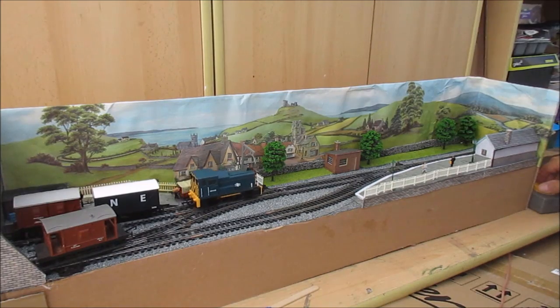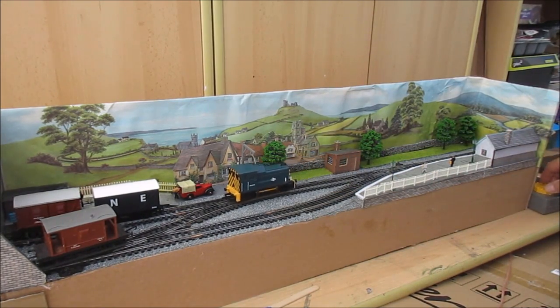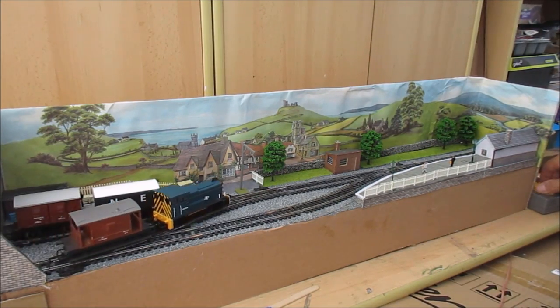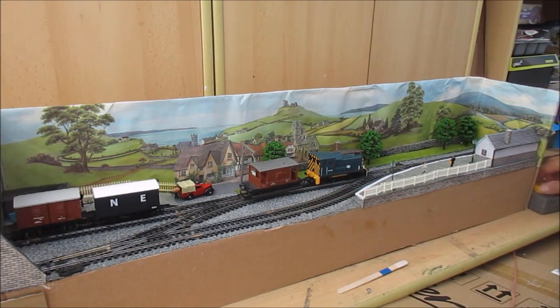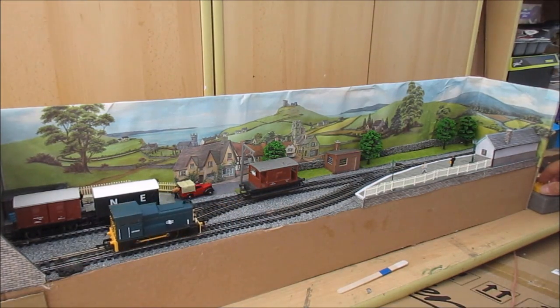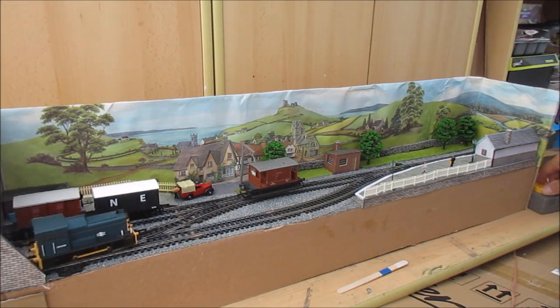I did promise some diesels — this is my Class 06. I've got two, so I did a little bit of testing and this is the smoothest running over the layout. Now what we're doing here, we've dropped the wagons off, so obviously what I want to do is run around my brake van. I'm not going to rush this just to make the video quicker, because it's important to show that the locos are running smoothly and slowly. I'll have to give the track a good clean — it is old steel track and it will want cleaning a bit more often.